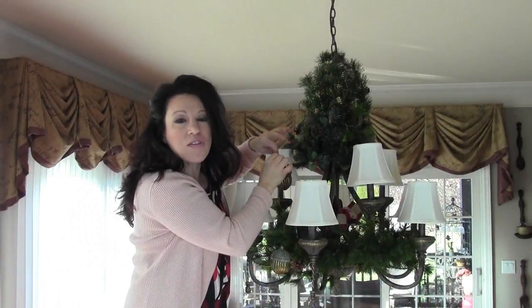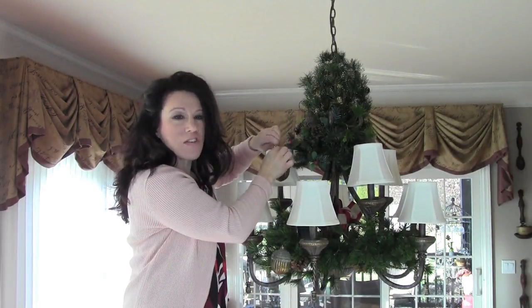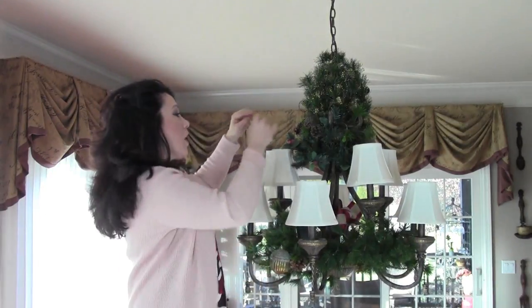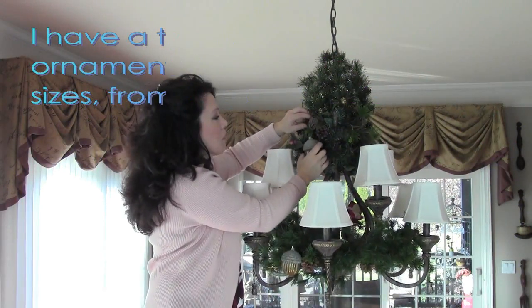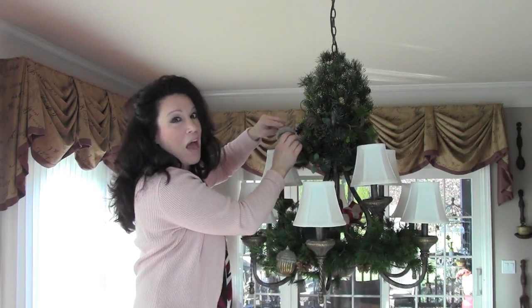I think 10 to 12 of each type of ornament is just enough for this size chandelier. This chandelier is about 36 inches wide by maybe 36 inches tall, and that's probably all you need — you don't really need a whole lot. This is a very inexpensive project, really, when it comes down to it. It's a great way to spend a little money and have a lot of impact.